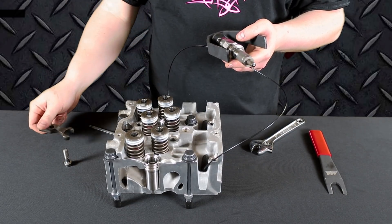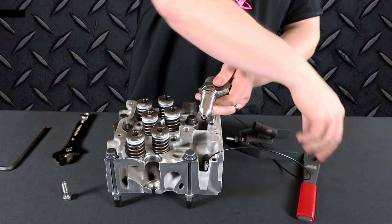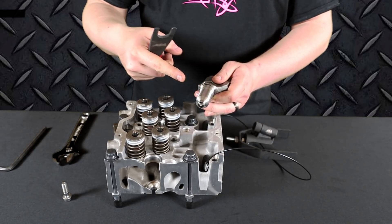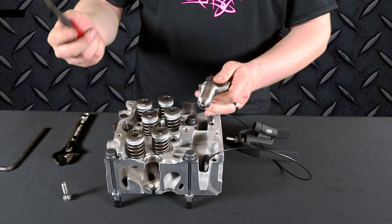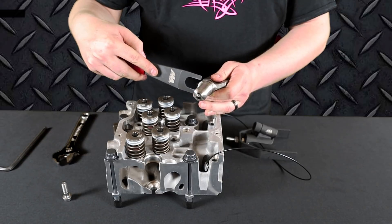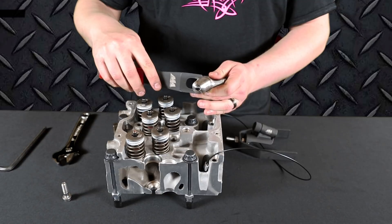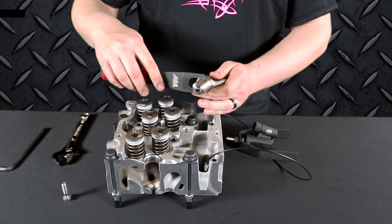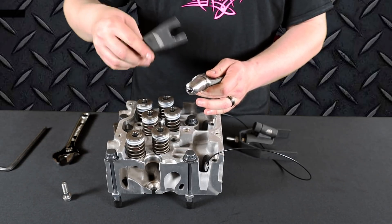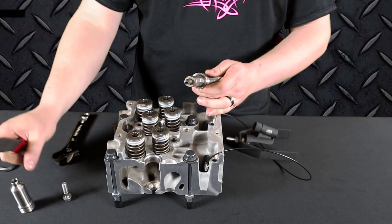The fork will come out at that time. If the injector cup comes out of the head with the injector, you want to safely remove it from the injector without damaging it so that you can reuse it. Take your supplied injector cup pry tool, slide it in underneath the cup to the body of the injector, and slowly work it off. There will be some carbon buildup in there holding it in place, but once you get it all the way in it should freely come off.